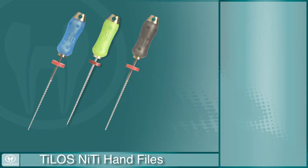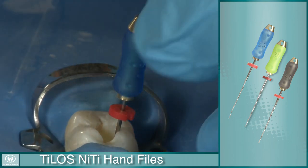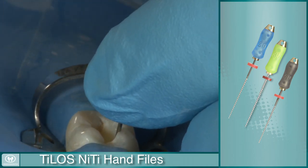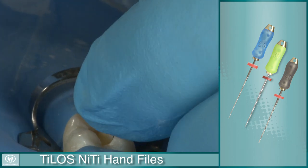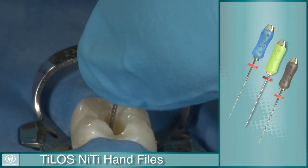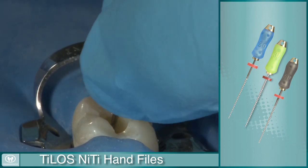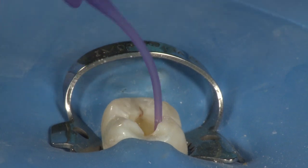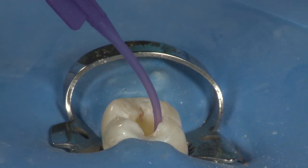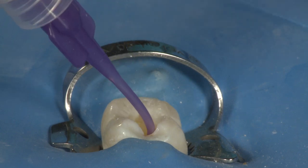Ultradent believes the safest and most accurate way to finish enlarging the apical opening is by using hand files. Use the Telos NITI hand files to finish the apex of the canal. It is generally recommended that you enlarge the apex three to five sizes larger than your apical instrument — the first file that went to the apex with some resistance. Now that instrumentation is finished, a final irrigation procedure will complete the cleaning and preparation of the canal for obturation.